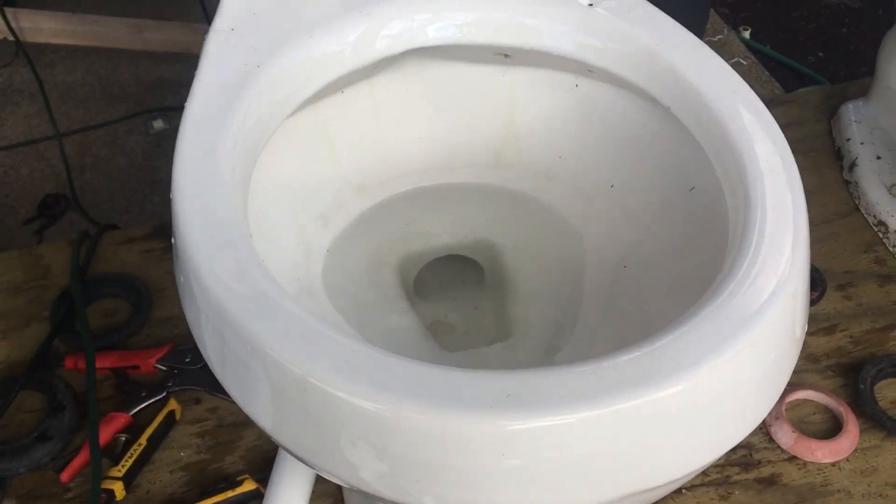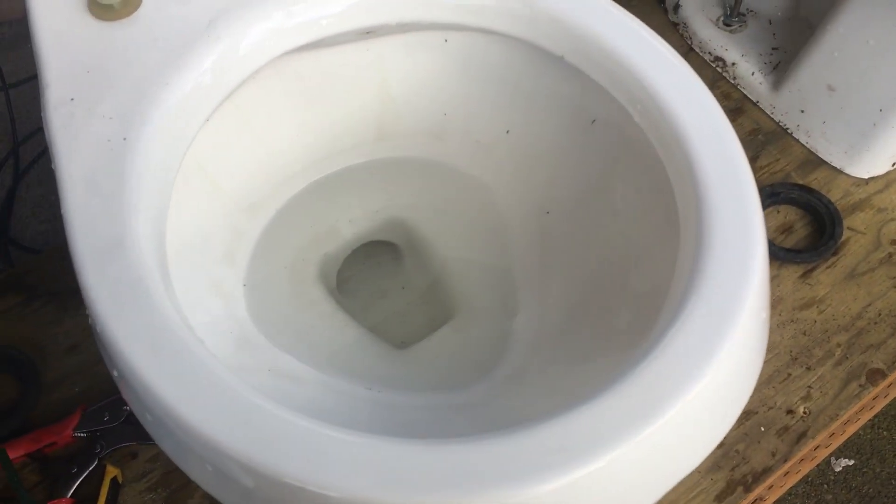Something I've noticed about this toilet is it's really easy to get it to siphon out — you barely need any water. That's probably plenty for it right there, so let's give it a flush with that much water.